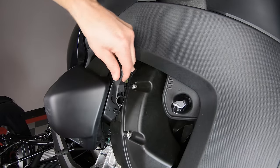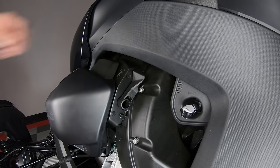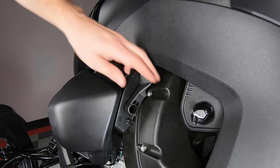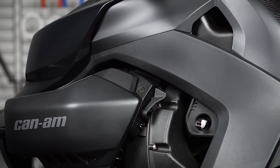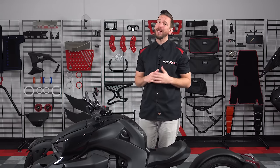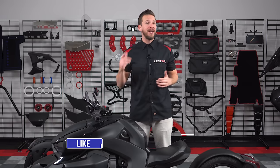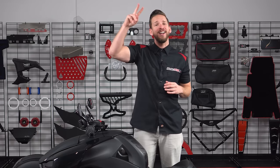Have a great week. If watching a Ryker barrel down the road to its inevitable demise is something you'd like to avoid, then be sure to head on over to slingmods.com today and grab a Ryker Parking Brake Lock for yourself. Don't forget to like, subscribe, and hit that notification bell so I can keep you up to date on everything Ryker. I'm Brandon signing out, till next time.